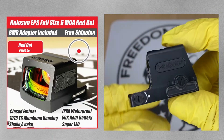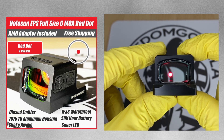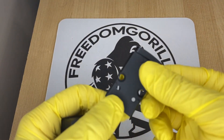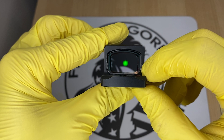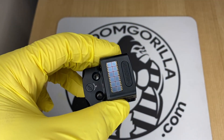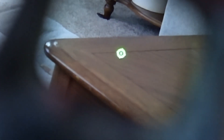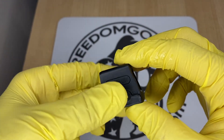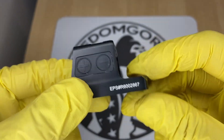The next optic is the Holosun EPS, one of the newer enclosed emitter optics from Holosun. These come with an RMR adapter plate — the plate goes onto your gun and the optic mounts onto that plate. They're made out of aluminum and come in a few versions: a 2 MOA version, a 6 MOA version, and an MRS version with the 32 MOA circle and 2 MOA dot. The MRS versions are the most expensive and come with the solar failsafe, while the 2 MOA and 6 MOA versions do not and are more affordable.